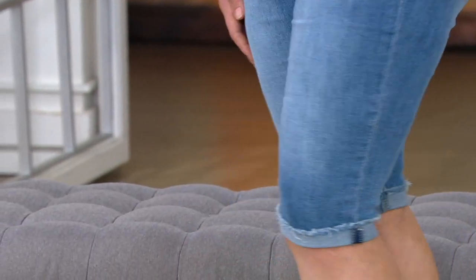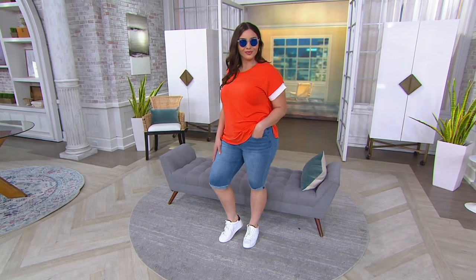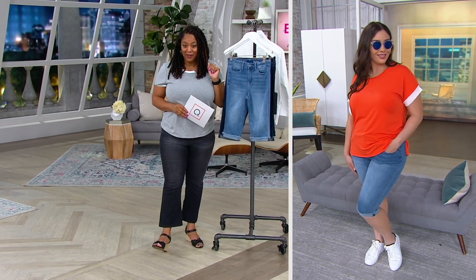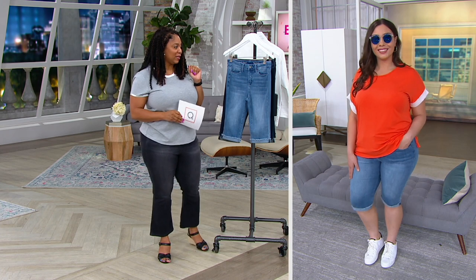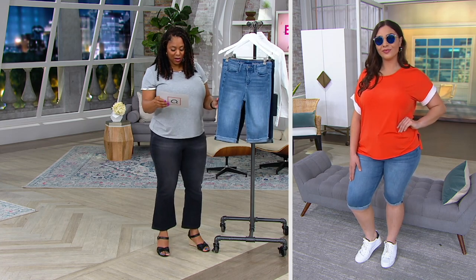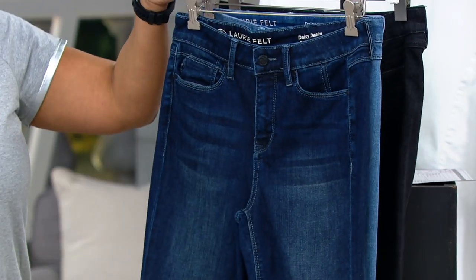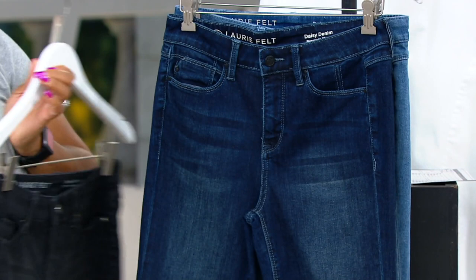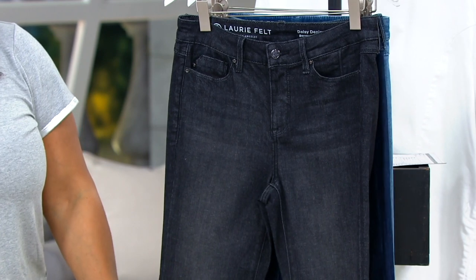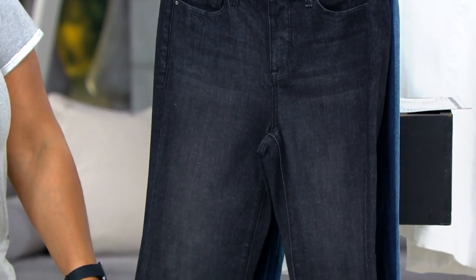Again, a staple for your summer wardrobe. Item number 8397477, this Daisy Denim. That fabrication we've been talking about is awesome. They're $53 and 75 cents — three easy payments of $17 and 92 cents. Available in light denim, indigo, and black. Sizes 00 through 28 in numerical sizing.